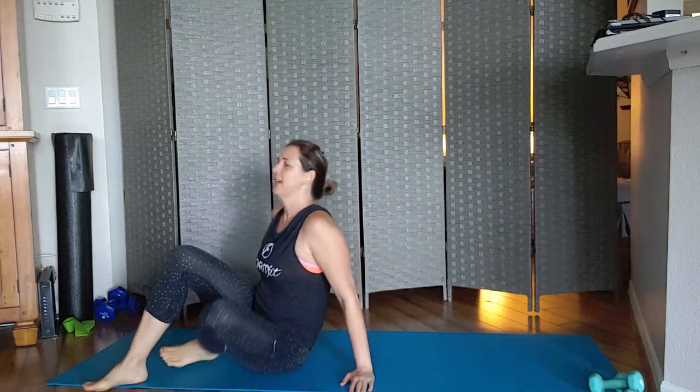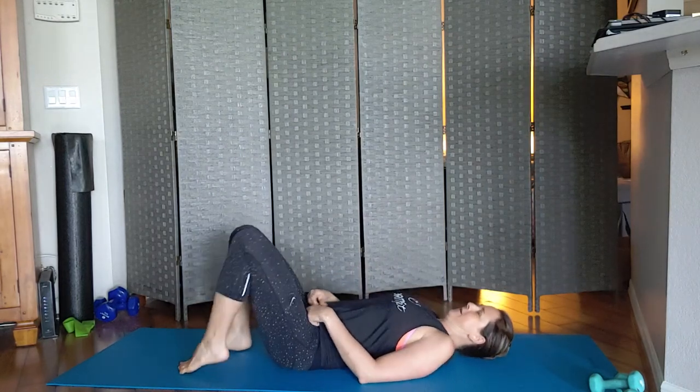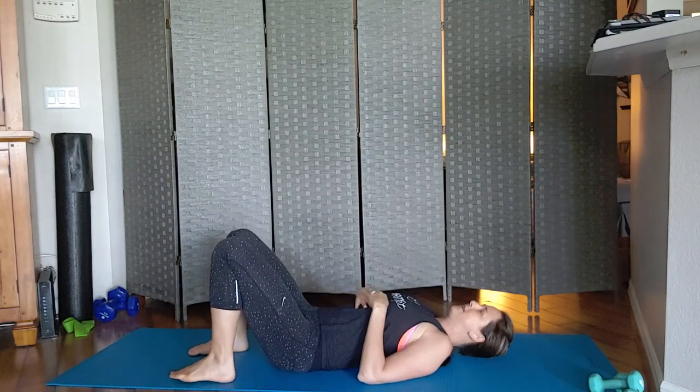Here is a quick core series for you that is safe for split abs. What we are going to do is lay on our back, and if you have split abs you're just going to drop over to your side and then roll back.